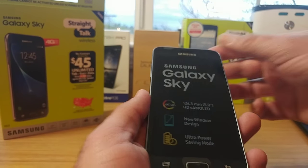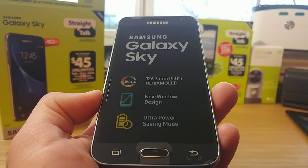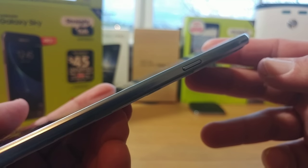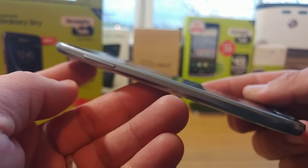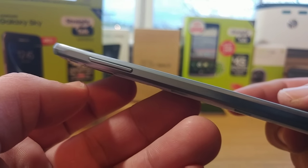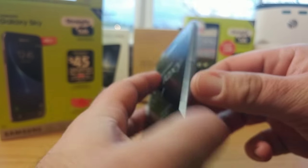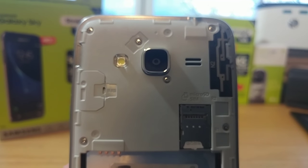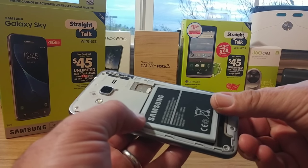Let's take a closer look at the device — it has the HD Super AMOLED display, 126.3 millimeters, 5.0-inch HD AMOLED with a new window design and ultra power saving mode. On the right-hand side you have the power button, good placement for your thumb. On the bottom is your charging port and mic. On the left-hand side are your volume rockers. Up on top is your headphone jack and noise cancellation mic. Flipping it over, you get your flash, 5 megapixel rear-facing camera, speaker next to the camera, and access to the micro SD expandable storage slot and a pre-installed SIM card.